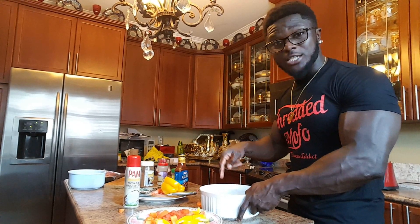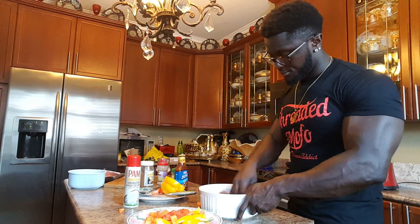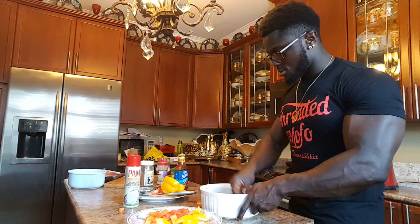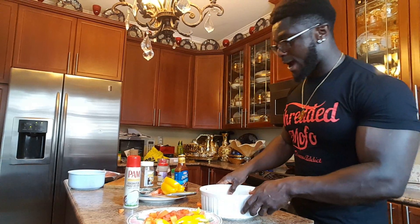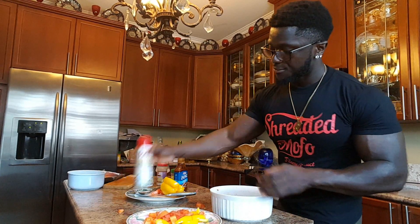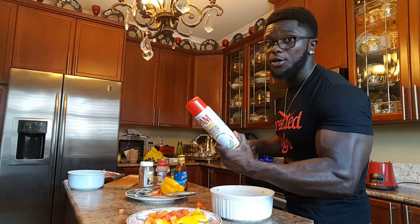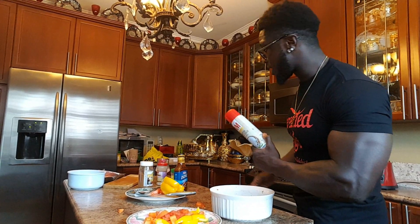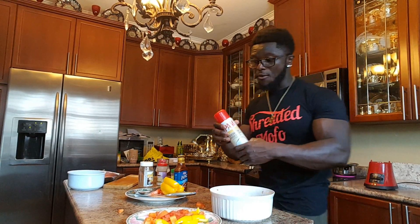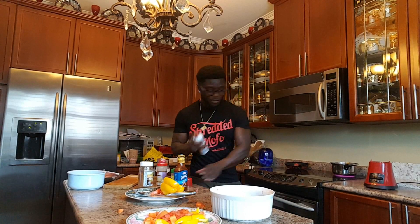To keep it 100, without these foods there wouldn't be a Tyrone — this food makes me. So now I'm done. I preheated my pot. Before I put my ground beef on the pot, I'm gonna use my coconut oil spray — it's healthy. My rice is cooking, at least for 20 minutes. I'm gonna spray coconut spray on the pot.